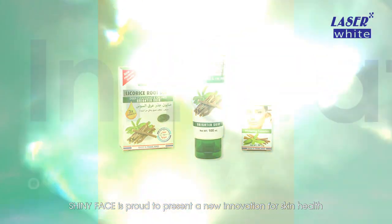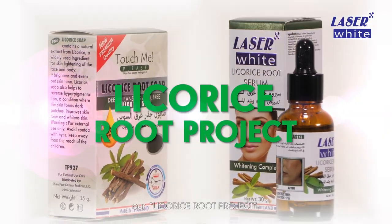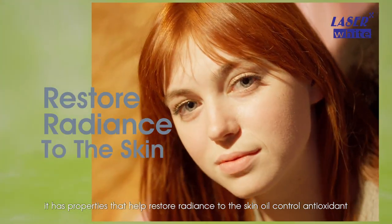Shiny Face is proud to present a new innovation for skin health, our Licorice Root Project. Rich in licorice root extract, it has properties that help restore radiance to the skin.